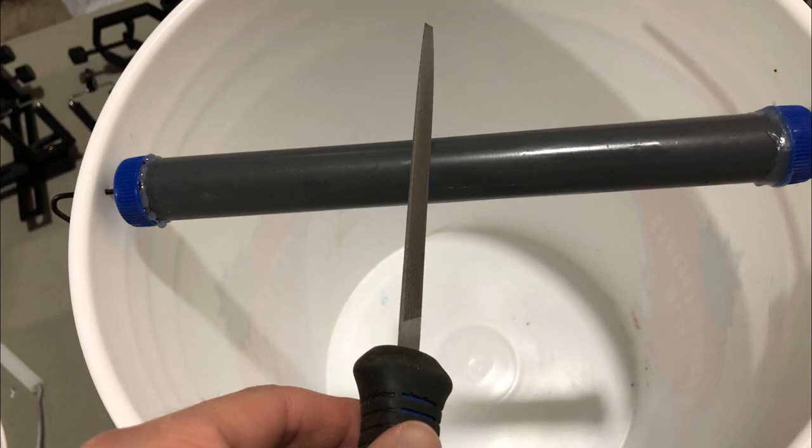Next, use the file to scuff up the PVC pipe. It's really smooth, which is what makes the trap work well, but I like to use peanut butter or cheese whiz for bait and I want it to stick in some cracks and crevices. So I take my file — it can be the edge of a flat file or a triangular file — and just scuff it up and make some indents so that when I spread the peanut butter on there it gets down in the grooves and stays. If you're going to leave this trap in the barn or at camp for a week, you want that bait and that smell to stay in there, and these grooves will help with that.